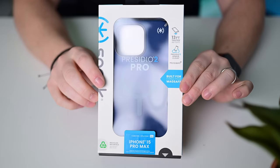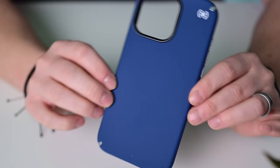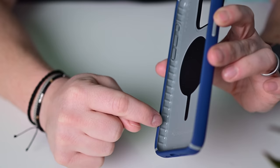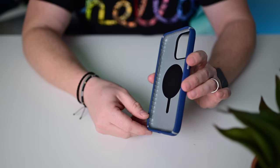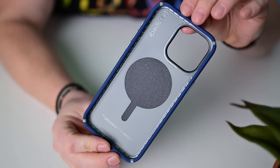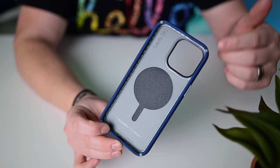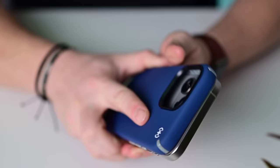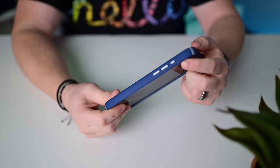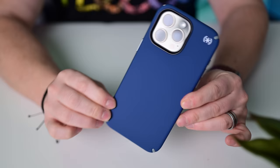Couldn't be a case roundup without Speck. Here's the latest Presidio Pro 2. You can see these air ridges down the side for more impact protection — as it falls, it will kind of collapse. That air pocket is especially around all the corners. They're calling this internal stuff Cloud Armor. It's a really light, thin case but claims up to 13 feet of drop protection. It supports MagSafe, has a great dark blue colorway, protection around the camera bump, and is covered in Microbond antimicrobial coating.